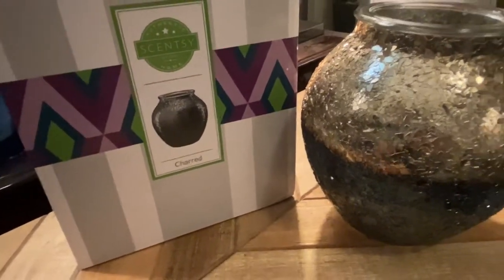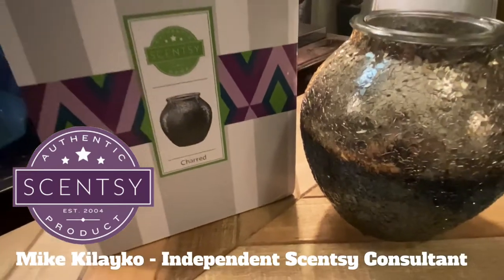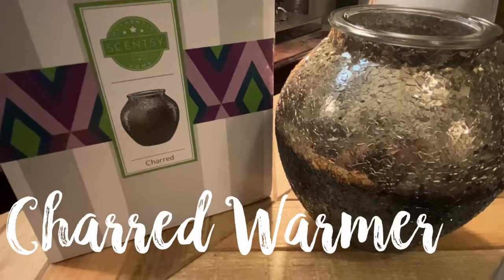What's up, everybody? Welcome back to my YouTube channel. It's Mike Kilaiko, Independent Scentsy Consultant, and I'm excited today because, as you can see, I'm going to do a review on the Charred Warmer.